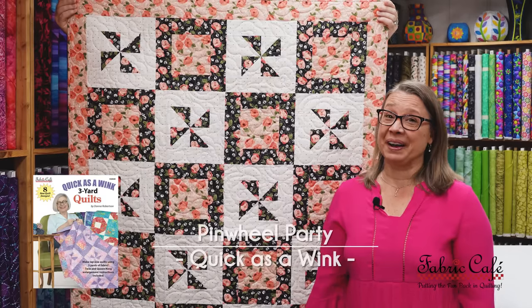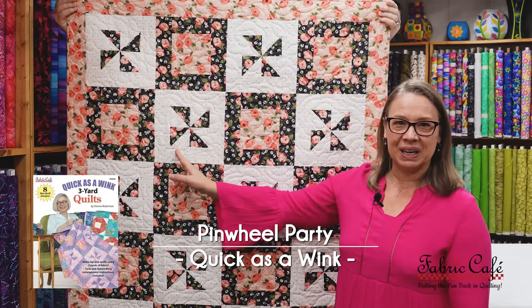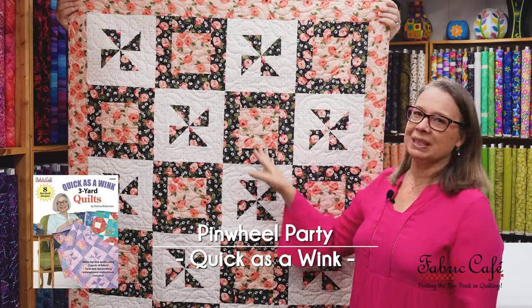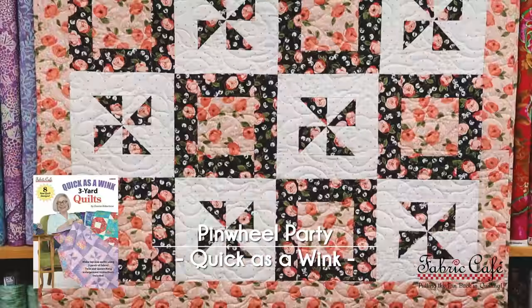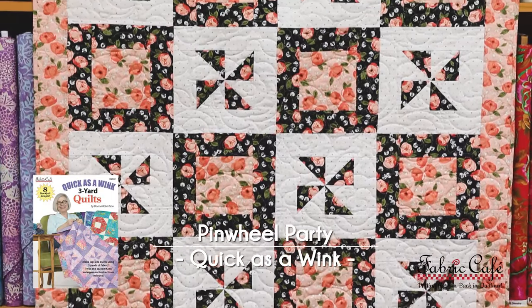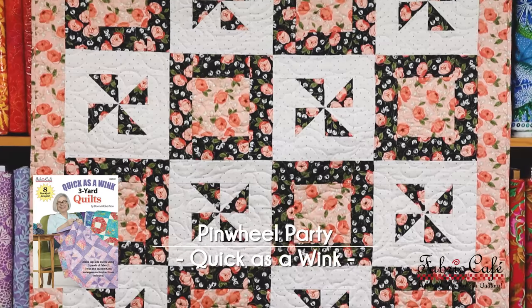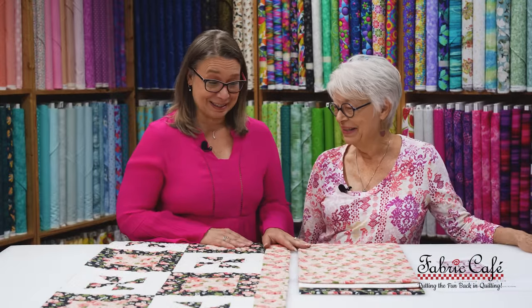This quilt is Pinwheel Party and it's really sweet. We have a nice pinwheel block here but also a nice alternate block that really shows off our focus fabric — it has a lot of movement and it's so sweet. This fabric has such a sweetness and caring to it that I think is perfect for breast cancer awareness.